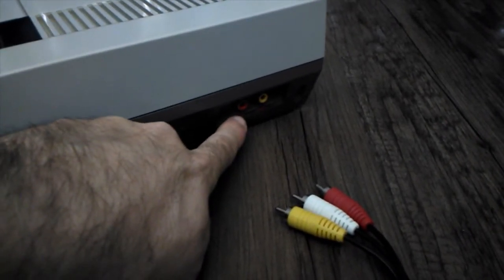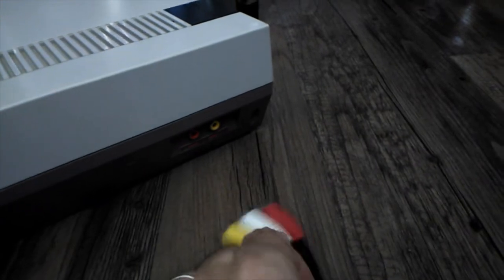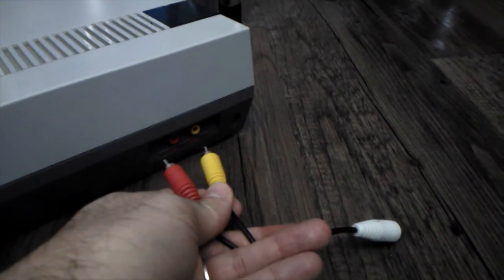The first thing you want to do is look on the right side on the bottom of your NES system and locate the video/audio port right here. Then you're going to use this and plug in the red and yellow right into your NES.